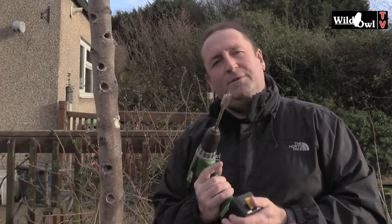To make one, all you need is a decent sized branch, a drill bit about an inch in diameter, and a drill. Then all you do is drill a series of holes all around the trunk, just like this.